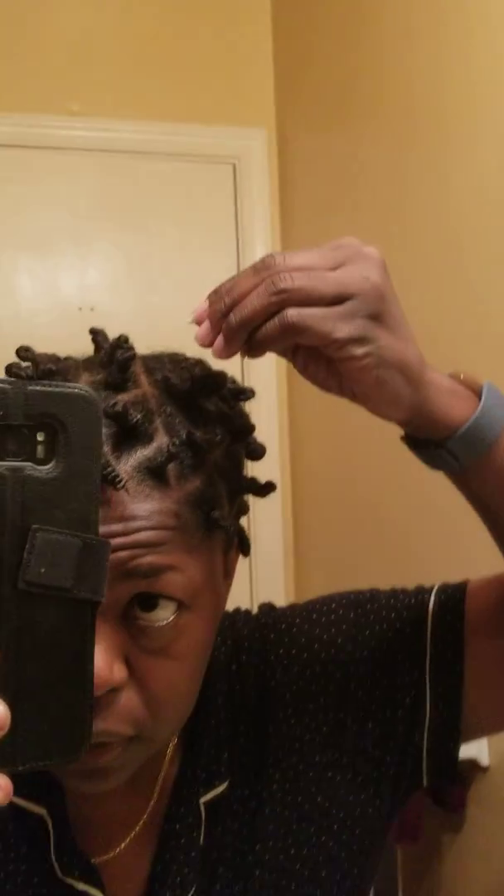I took one loose to show y'all what I do. When the hair is not twisted up, I just grab it and basically rub that twisting cream on it like that. Then I'll take some water — just run water on the faucet, wet my hand — and basically massage that cream into the hair, just to put some moisture in.